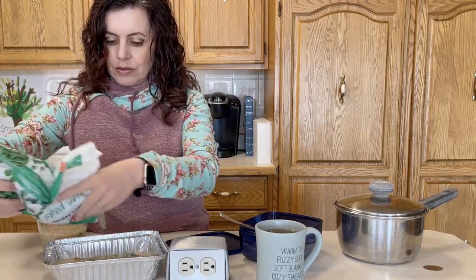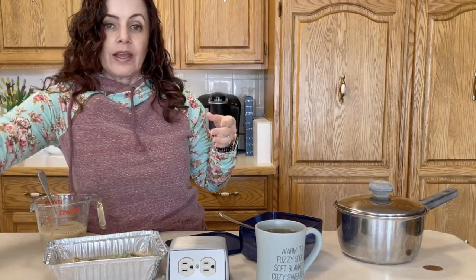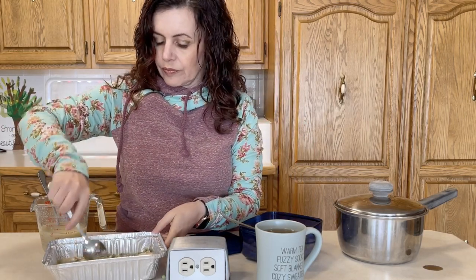Now we're going to add some frozen peas, because I didn't have any of my green beans leftover from yesterday, so frozen peas it is. But at this step you could add any vegetables that you have leftover that you want to get rid of. Now we're going to give that a quick stir.